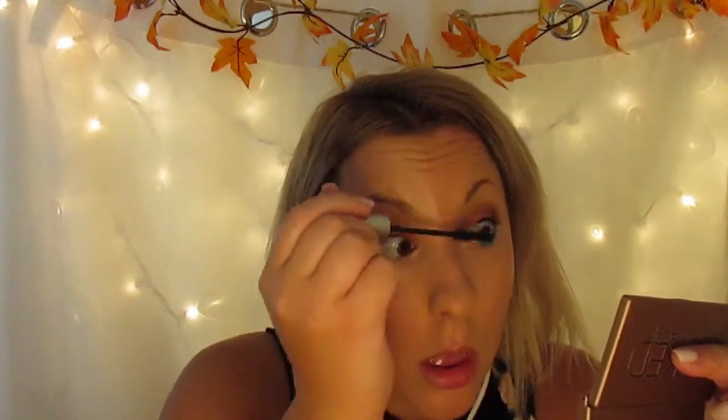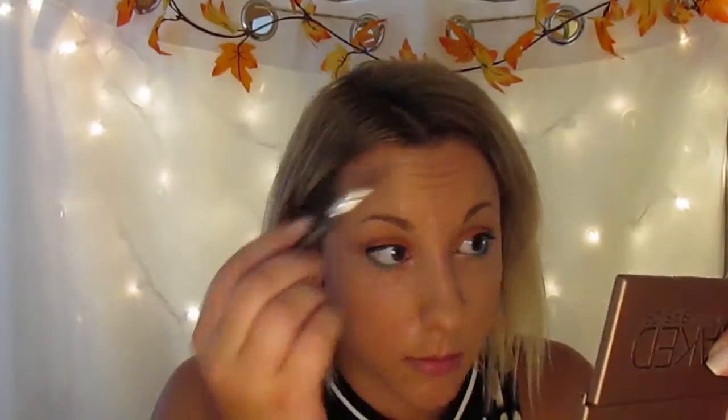Next I'm just going to curl my eyelashes and apply my mascara. Next I'm going to go in with my Anastasia Beverly Hills brow pencil and just fill in my brows. And I'm just going to stick some clear eyebrow gel over the top.